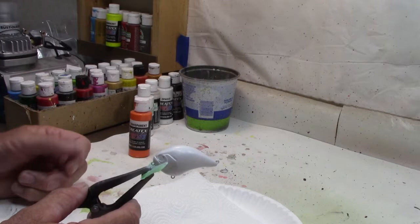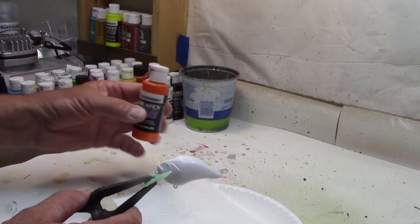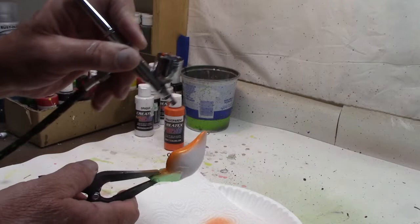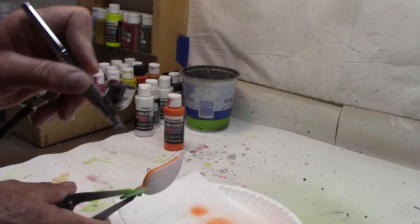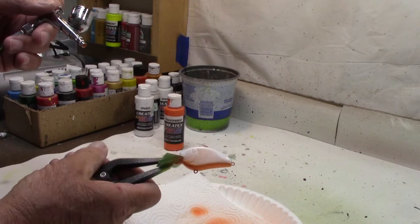We're going to call this the sunrise pattern. We're going to start out with Createx transparent orange — that'll be our first color. We're just going to put a narrow stripe right down the belly with the orange, not going up the sides, just staying down the bottom. You can see there's a little bleed up on one side, but it won't matter because the top coat is going to cover that up. Let me clean the gun out — that was simple, we'll move on.